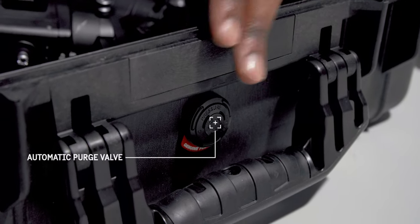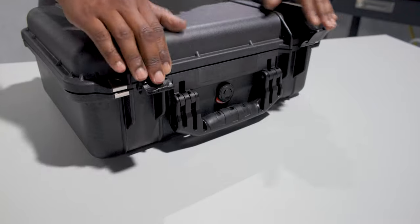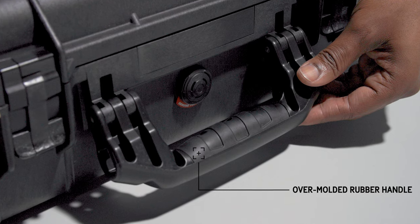It's also watertight and dustproof with an O-ring seal and an automatic purge valve that equalizes the air pressure inside the case to the outside. Lock it down with sturdy yet easy-to-open double throw latches.